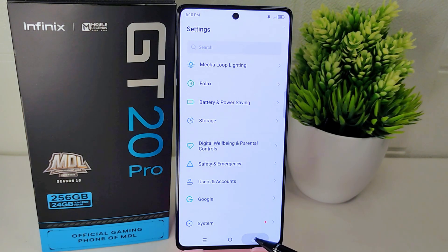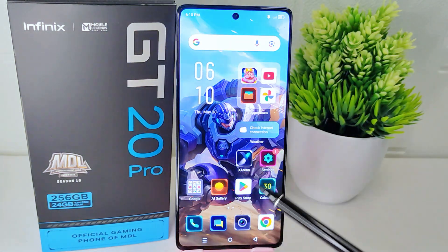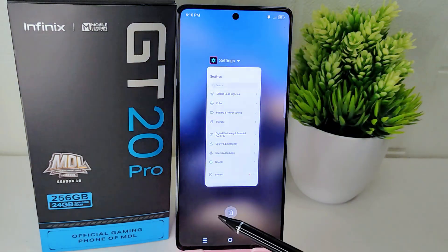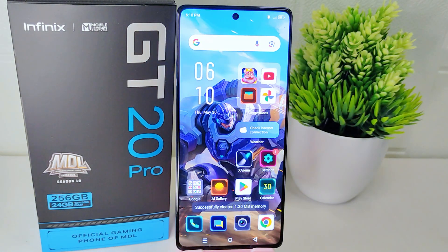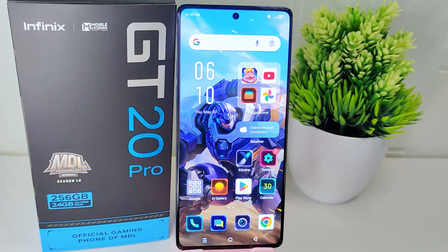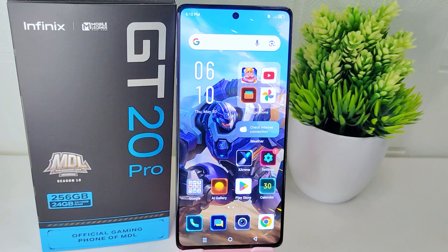The double tap feature on your device is now already active. That's the tutorial on how to activate the double tap feature on the Infinix GT20 Pro 5G device. If you found this video helpful, don't forget to like and subscribe to get other information from this channel. Thank you.